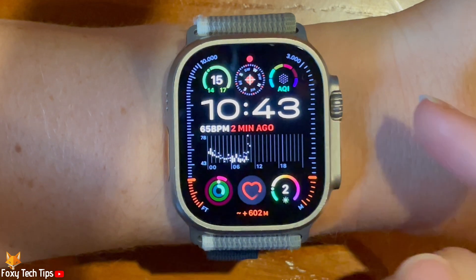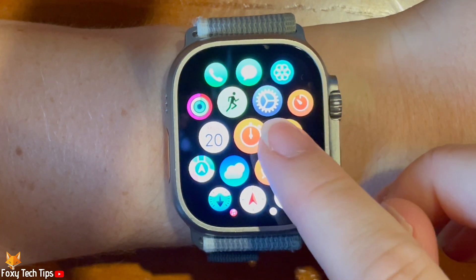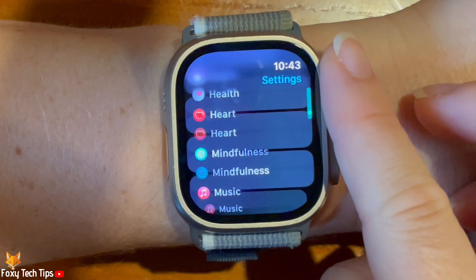Tap the digital crown to open the app menu. Then tap the settings cog to open Settings. Scroll down the settings and tap Mindfulness.